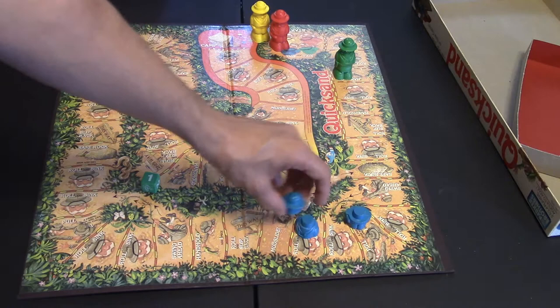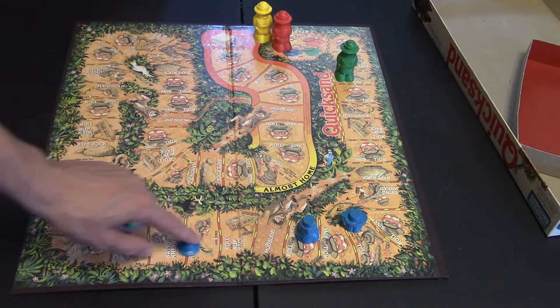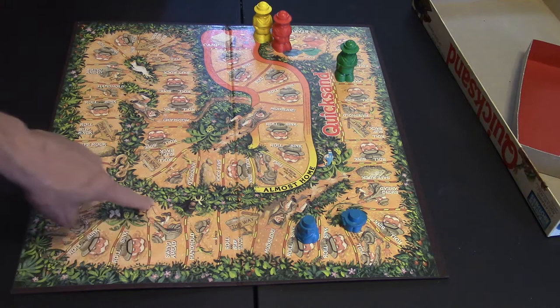As the game goes on, your character can get smaller and smaller and smaller, and as you see, he can be nothing but his little hat. He can't disappear past his hat. So at his hat, he is definitely going to be rolling the die or moving one. These spaces have you do different things — you can pull and add one piece to your character, you can stand on a rock and get all five pieces back again, you can hit a mudslide and slide all the way down, or you can get a swing and swing ahead to the next space.